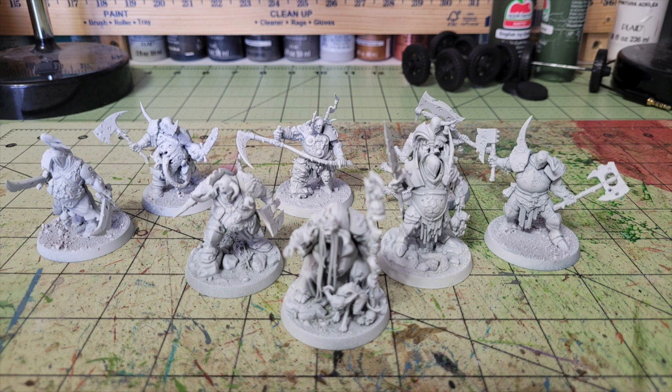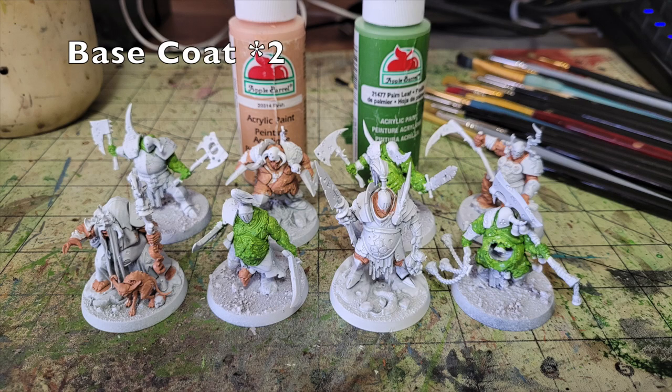The color of primer affects the vibrancy of your final colors. Traditionally, a white primer is used for brighter color schemes, black for darker, and gray for medium. I'm using white primer here because I'm doing a quick paint method involving oil washing, which tends to dull and darken colors. I want vibrant colors going in so that when I add the oil wash it's not too muted — that's why I use white primer.